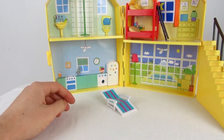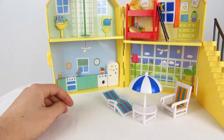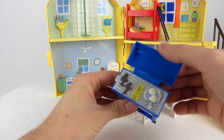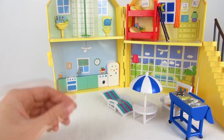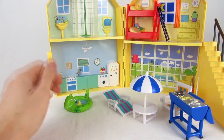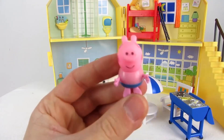Down here we have plenty of space for all the accessories, like the sun lounger, the beach chair, a table, and we also have a barbecue grill. Here's the wading pool, the swim ring, and both figures.